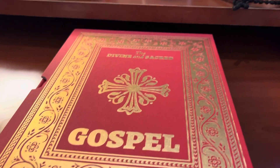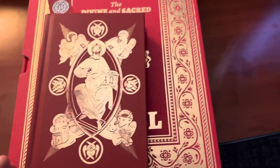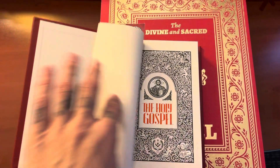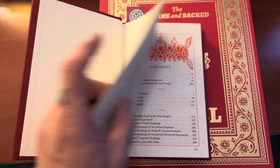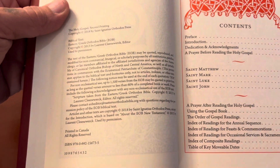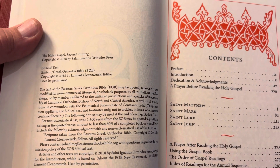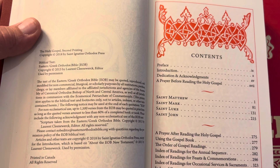It is a very large book. If you're familiar with the smaller Gospel book — I forgot who this is by — this is the one I like to read out of because it's more of a hand size. This one's sewn and glued for many years of use. This one's printed in Canada by the St. Ignatius Orthodox Press, I believe. So it's the EOB.